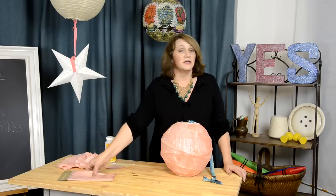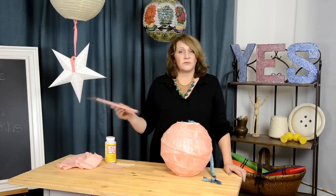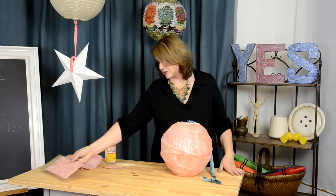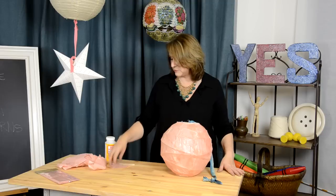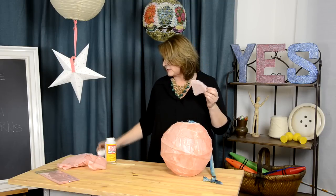I just bought some tissue paper. World Market had really pretty colors with a little bit of veining in them, and they make beautiful lanterns when they're glowing. So I took the tissue paper, I ripped it up, and really, literally, this is all I did.